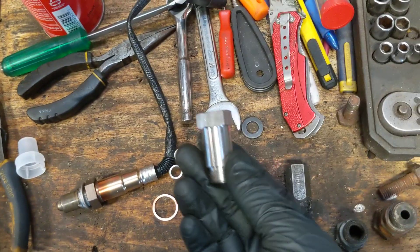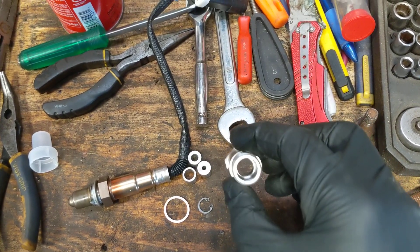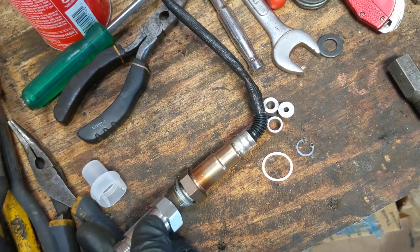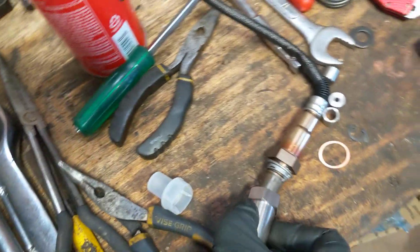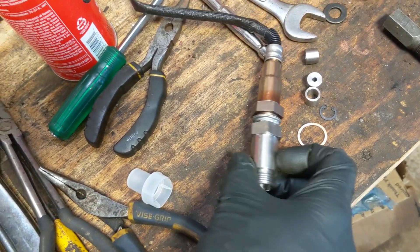You can buy these online — I get them on eBay. It's called a spark plug fouler, but you're using it for an oxygen sensor. Here's an oxygen sensor as an example — it just screws right onto the bottom. I'm doing this with one hand so it's a nightmare, but it'll thread right on to it.